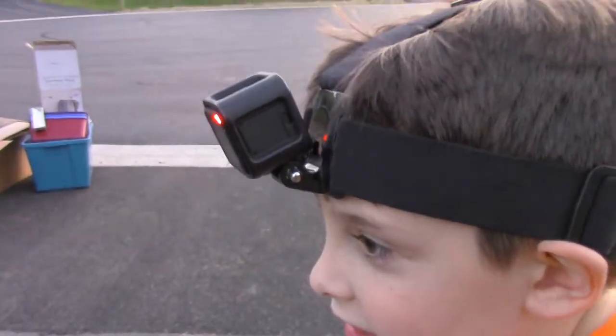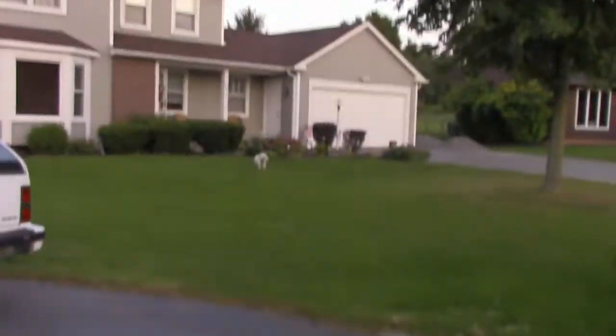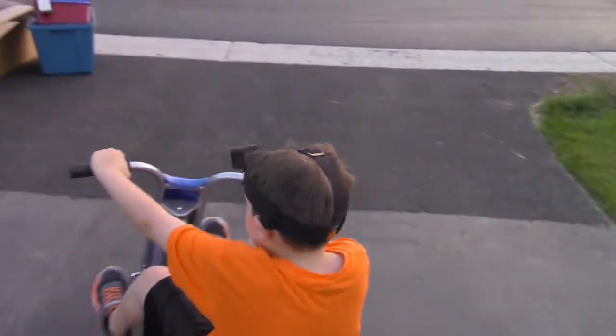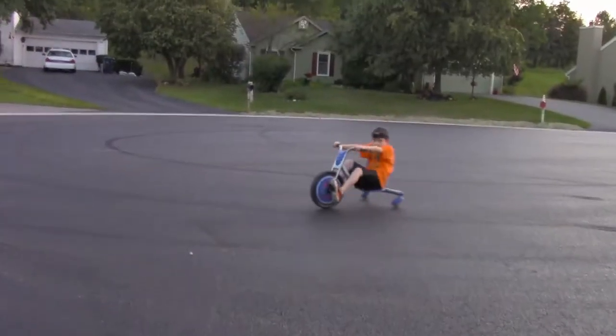Hey, it's Jack! Little Jack. Little baby Jack. He's so cute. Let's keep on those spin-outs.